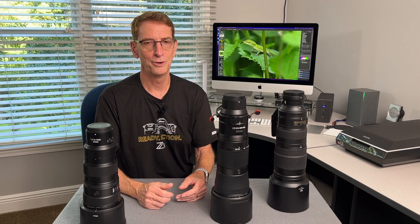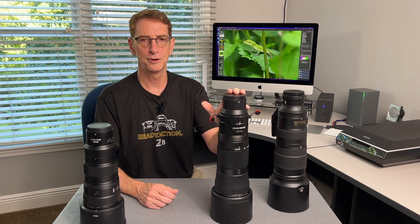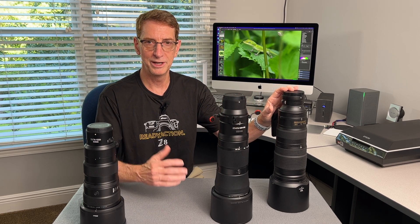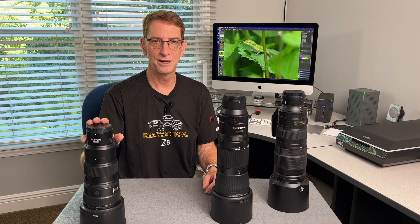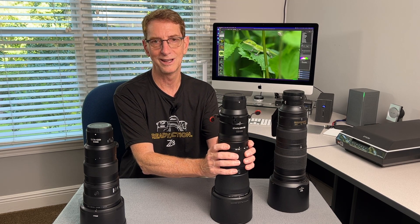Hey, YouTubers. Please excuse my voice — I'm just getting over a little bit of a cold. I finally got a chance to spend a couple hours with my 180-600mm Z Nikkor lens, and I'm really impressed with this guy. I want to share my initial impressions and also compare it to the F-mount 200-500 that many of you may be using, talk about third-party alternatives, and compare it to Nikon's S-mount lenses, because there are a lot of great features they've carried over to this lens, even though this is not an S-lens.